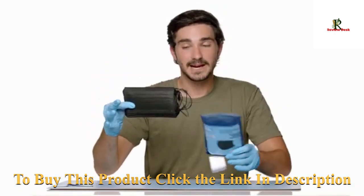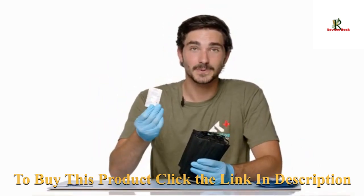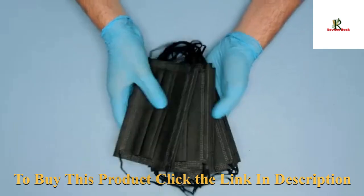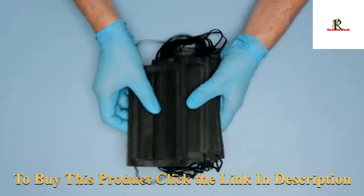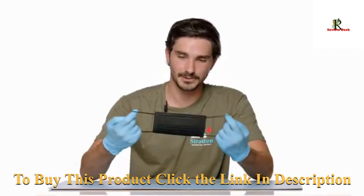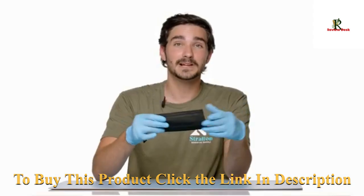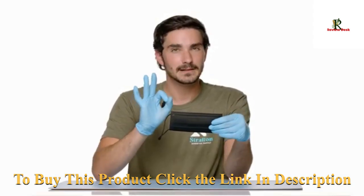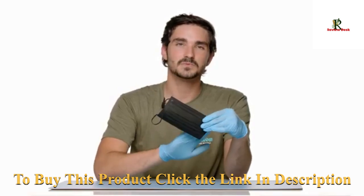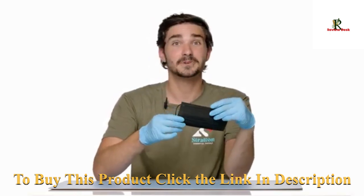Inside each pack you get 15 masks. They come with a qualified certificate showing you when they were made. What I love most about these masks is that you can truly feel the quality. These are extremely thick, very durable — give them a good stretch. These are three-ply masks, so you can feel three layers of protection. They have two outer layers as well as one inner layer that helps collect dust, pollen, smog, pollution — you name it.